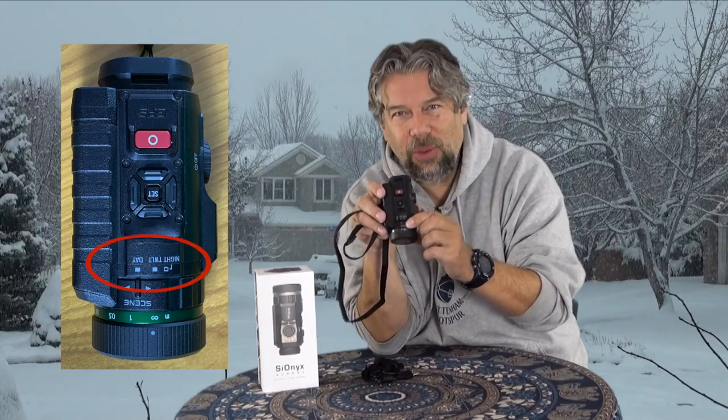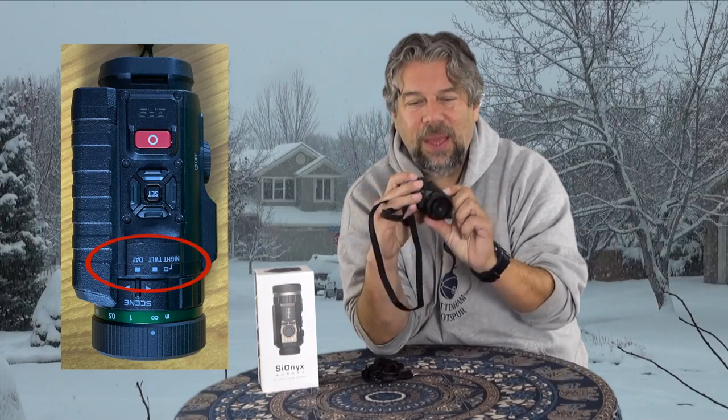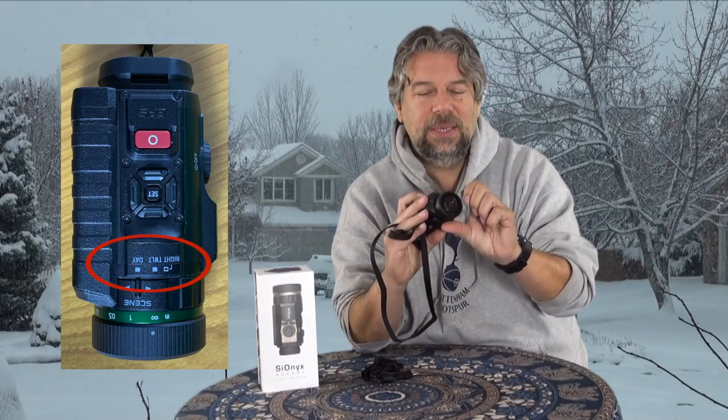It features an ultra-low-light CMOS system that's starlight capable. The lens is a 16mm f1.4 in night mode, f2.0 in twilight mode, and f5.6 in daylight. There's a dial or control on the top that lets you change from daytime to twilight to nighttime, and doing the right setting makes a world of difference.